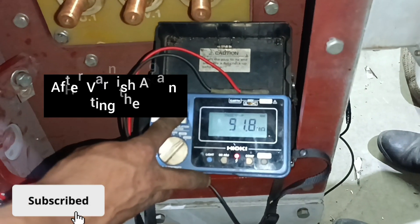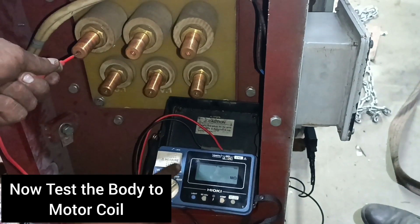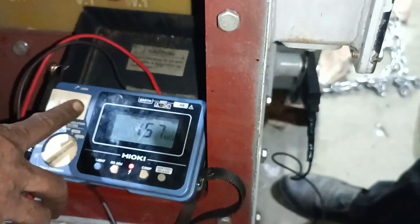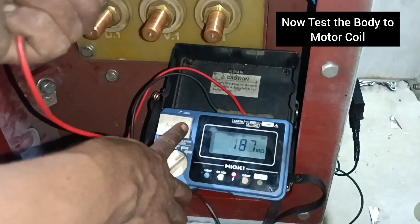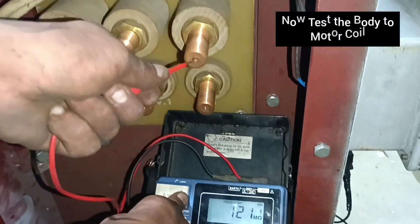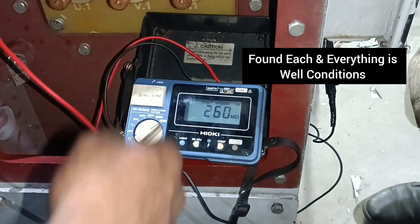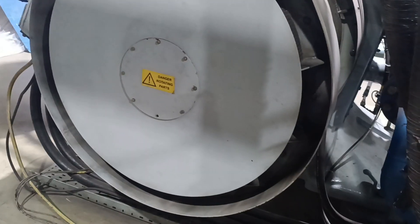After varnish heating the coils, we measure the megaohm resistance of the coil — coil to body. You can see the resistance is more than the test value, body to motor coil, and we found an accepted, good result. We got 150 megaohms and a minimum of 120 megaohms. The insulation resistance reading shows 260 megaohms on the meter. The accepted result for coil-to-body is if the value is 100 megaohms or above, it is okay.